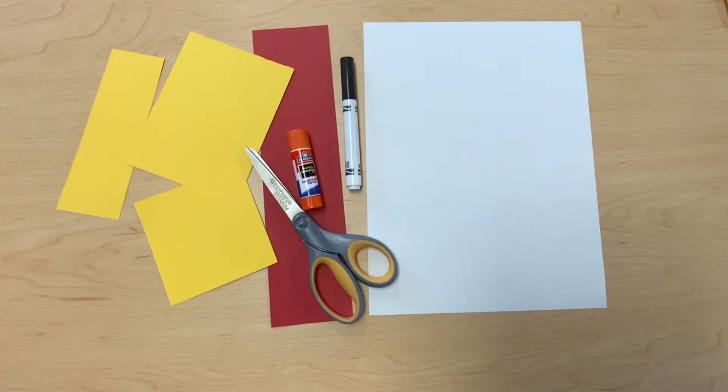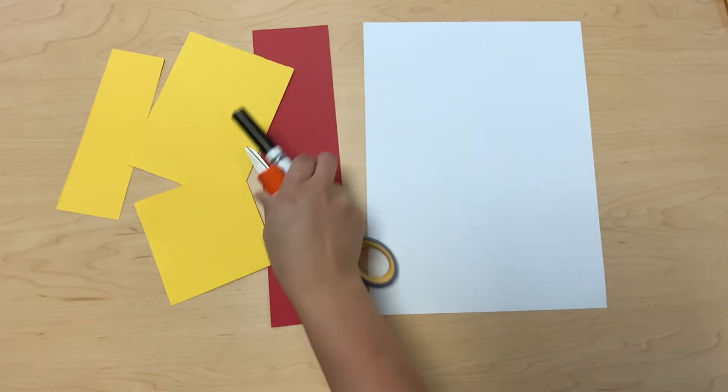Hi everybody! Today we're gonna make a dog out of different shapes. What you're gonna need is the white construction paper, the red strip of construction paper, and the three yellow construction paper. Also you need a scissor, glue or glue stick, and a black marker. You guys ready?